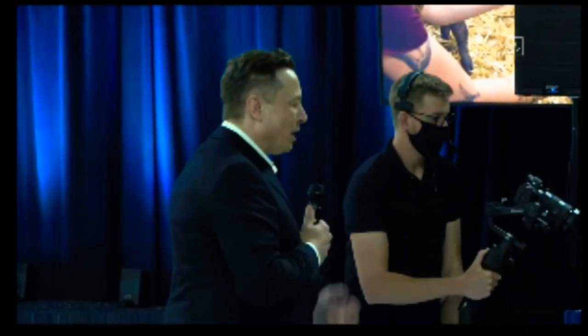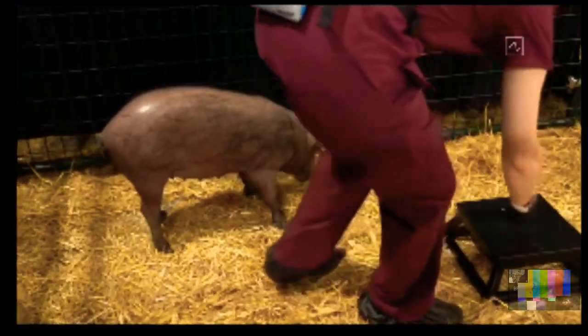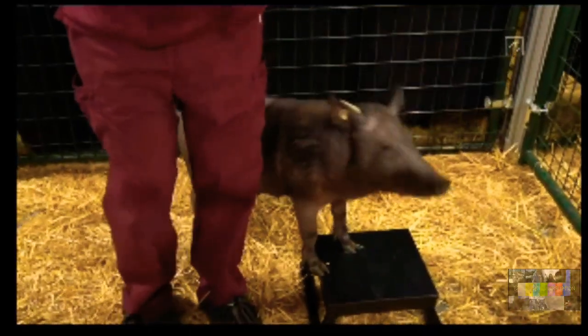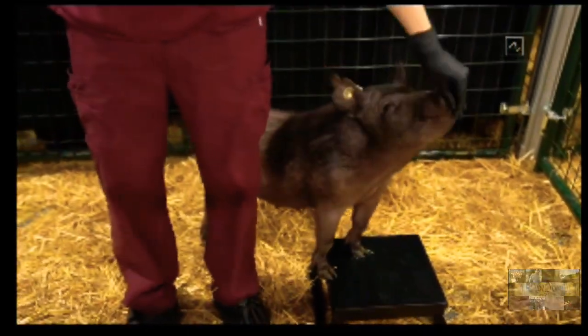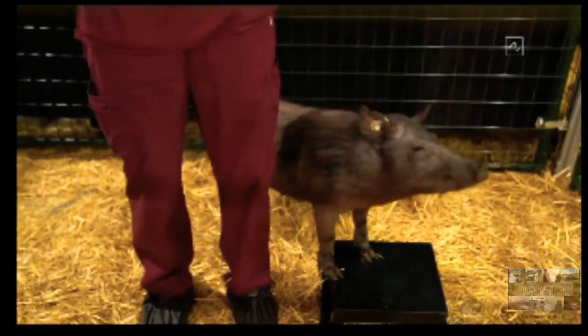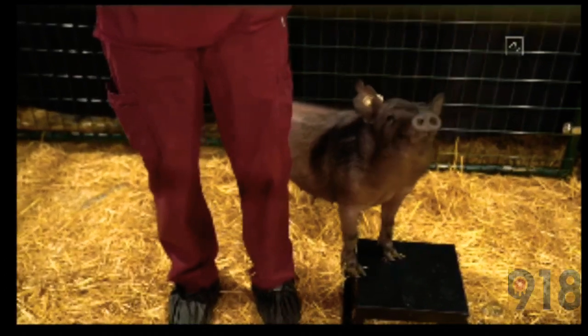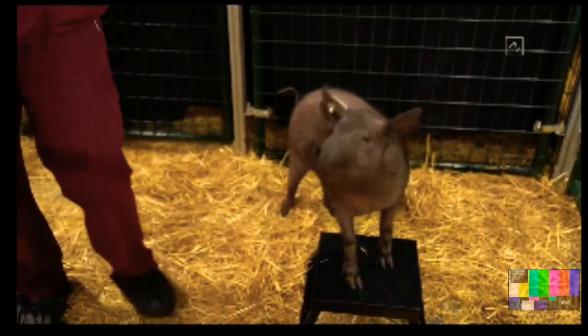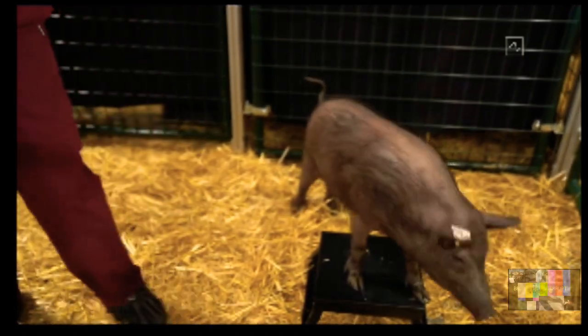In pen number one is Joyce, and she does not have an implant — obviously healthy and happy. We're trying to get her to come through, and this is how you know it's a live demo. She's a little shy, trying to eat something in the corner of her pen.